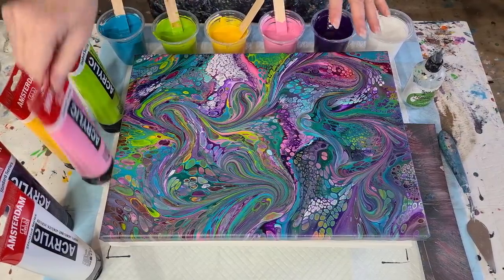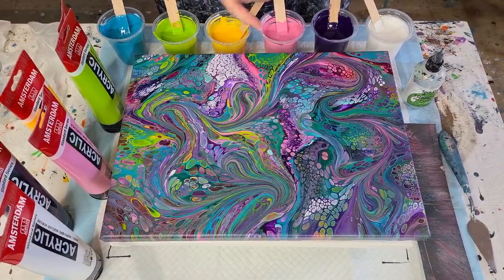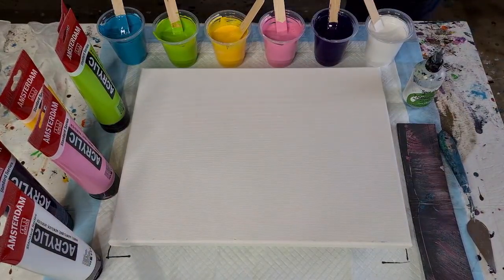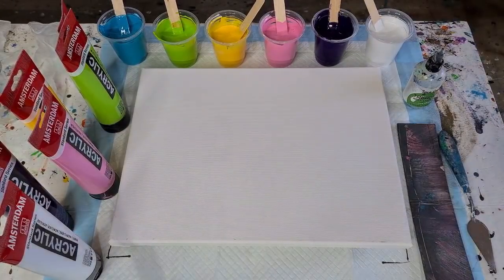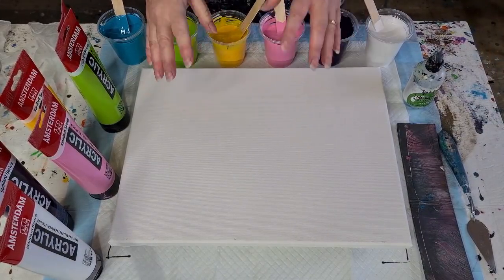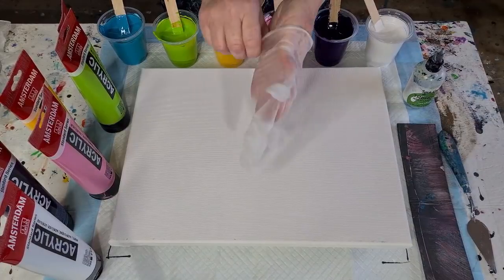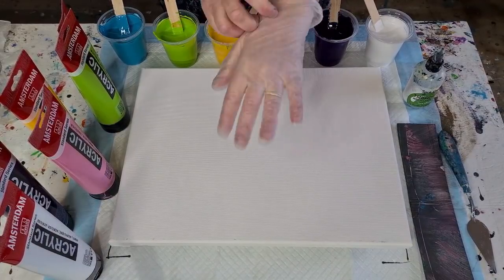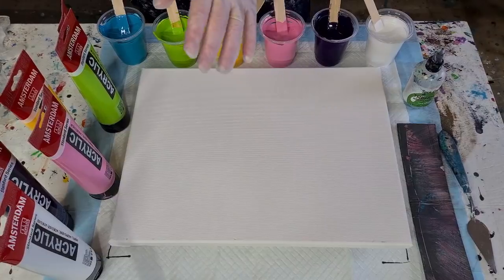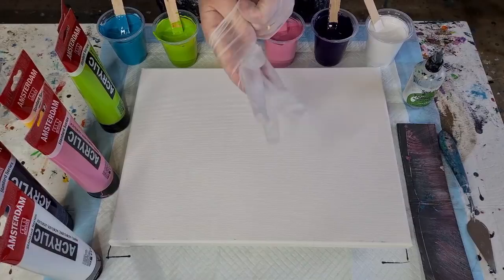If you saw the last one, you'll know my mix was a little bit on the thick side — it was the first time I'd used the Amsterdam paints, so I had to adjust my ratios. Normally I use Montmartre, which is one-to-one. These ones are more one and a half to one — one and a half parts pouring medium to one part paint. The pouring medium is sixty percent glue and forty percent water. I mixed them almost one and a half to one; the pink one I had to add a bit of water.